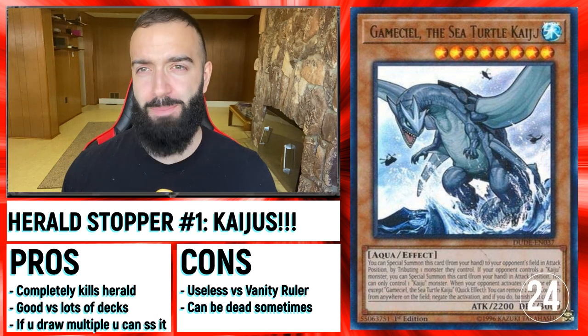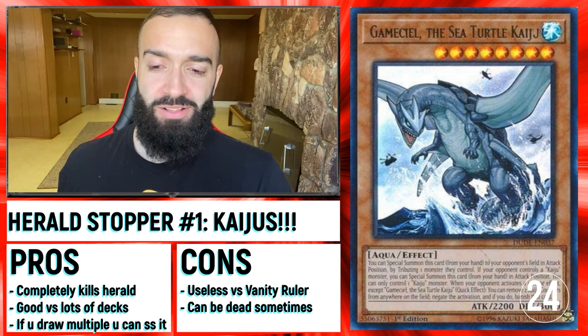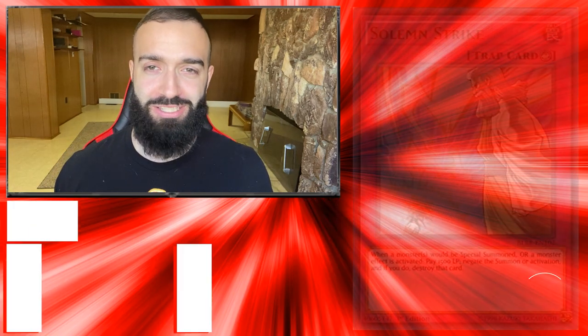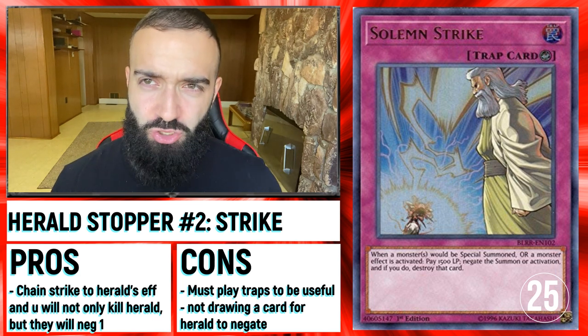Now for the Herald Stoppers — there are some cards that just are crazy against Herald. Kaijus. I could put 15 Kaijus down. There's not going to be many Herald Stoppers I'm going to talk about just because Kaiju is just the best one — you have 15 Kaijus to choose from. Or if you're playing a Trap deck and don't want to put in Kaijus: Solemn Strike.